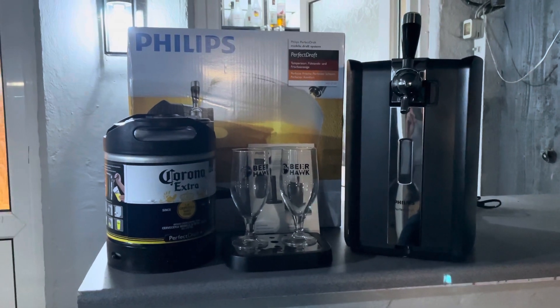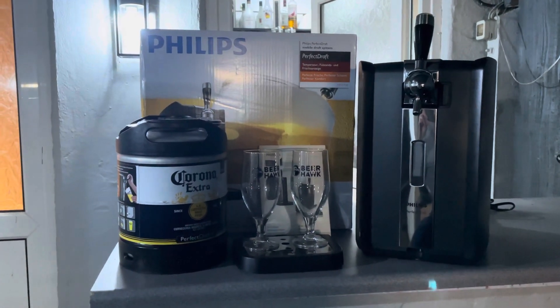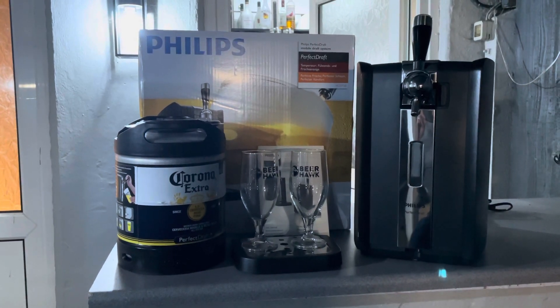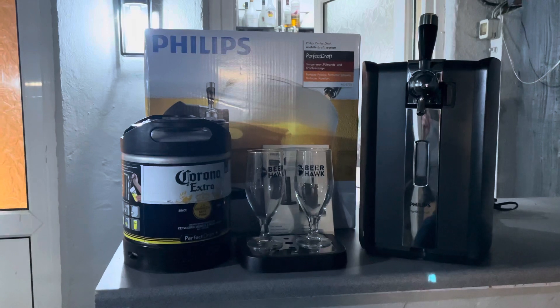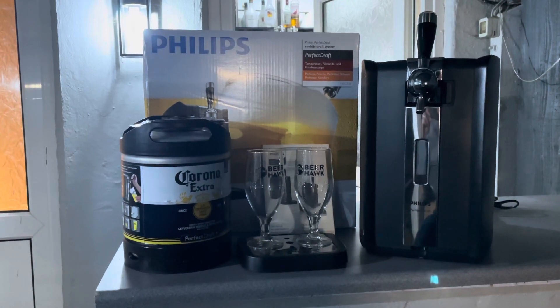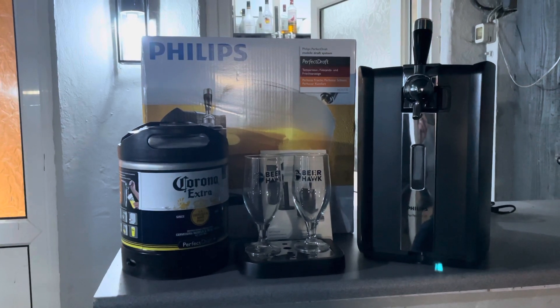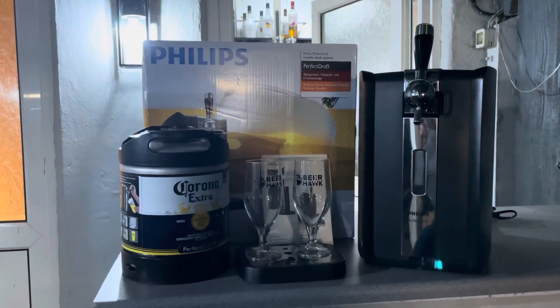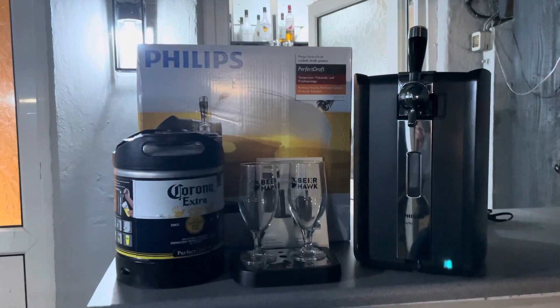Hi all, today I'm going to be doing a very quick review of the Philips Perfect Draft Beer Dispenser. I'm not going to spend ages doing this review, as I know there are lots of reviews already out on this unit. The main reason I wanted to do this review is, if you've seen any of my previous videos, you'll know that I already own a Blade beer dispenser and a Subcompact beer dispenser, both of which I've reviewed.